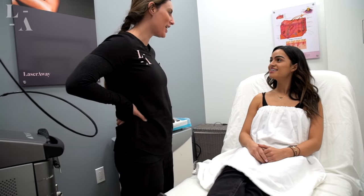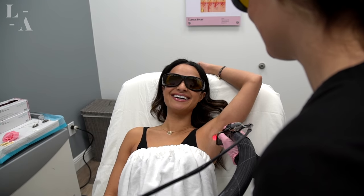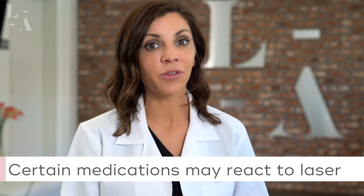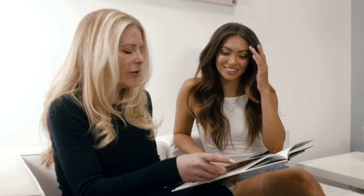And number five: please inform us ahead of time if there are any changes in your medical history or if you're taking any new medications. The reason for this is because we want to make sure that you have the safest treatment possible, and there are certain things that can react to the laser light differently. For example, if you're taking antibiotics or acne medications, it can make you more photosensitive, which can make your reaction to the laser stronger. So just call us, let us know what you're taking, and we'll let you know if we need to reschedule your appointment.